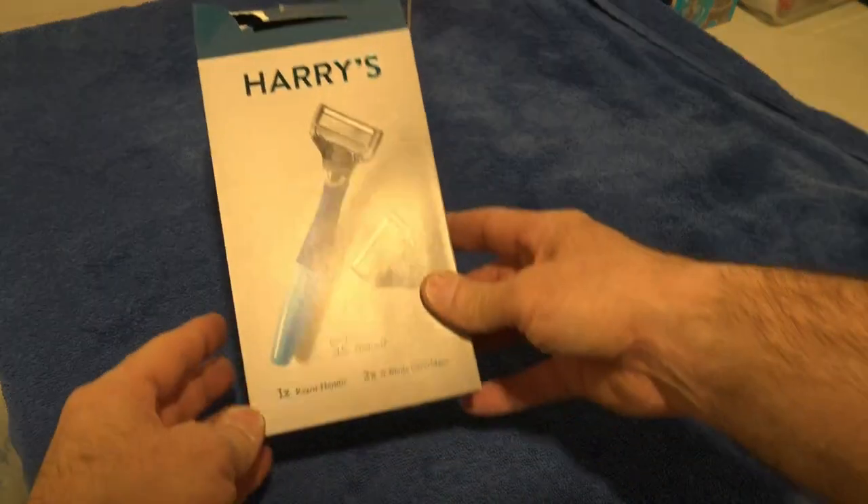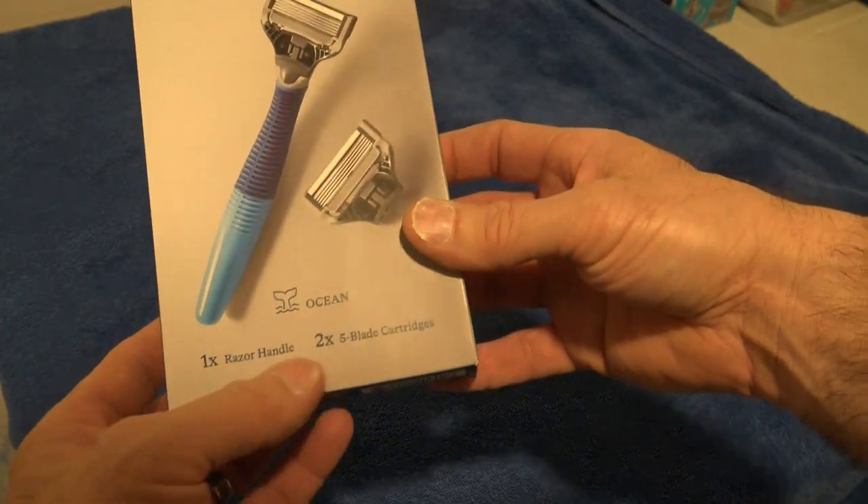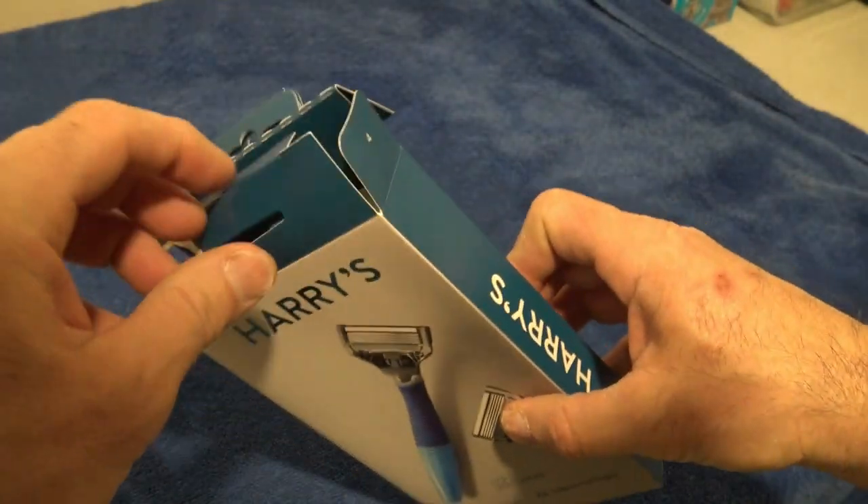Here's my Harry's razor unboxing. It's a five blade razor, ocean blue. One razor handle, two five blade cartridges.